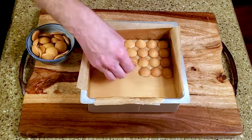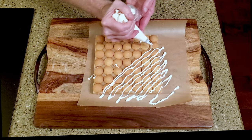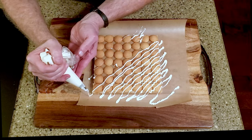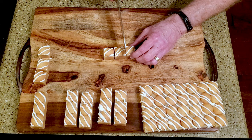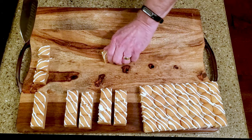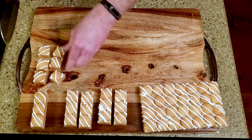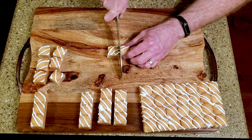Pour the caramel into the lined pan and let it set for about 10 minutes. Top it with the cookies, then let it cool completely. Temper or melt the white chocolate and pipe it over the caramel and cookies. Let it rest on the counter until the white chocolate is set, then cut it into whatever size pieces you'd like, and that's it.